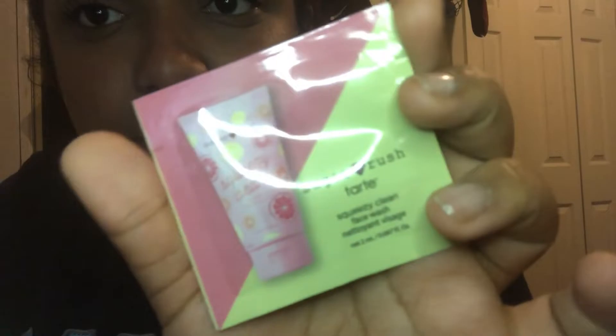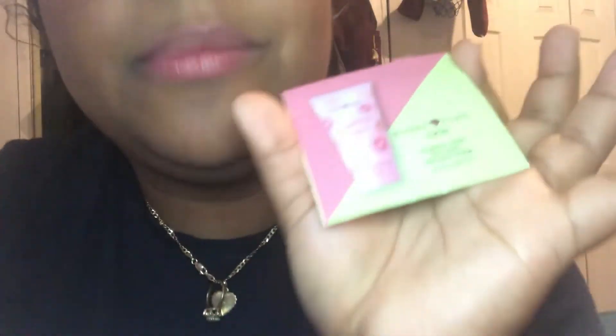The other sample that I got is this Sugar Brush Squeezy Clean Face Wash. I'm excited to try this out — I'll probably try it tonight before I go to bed.